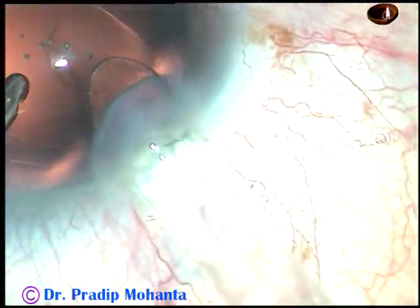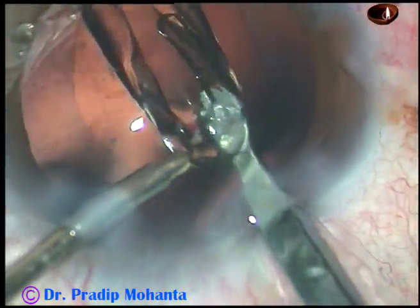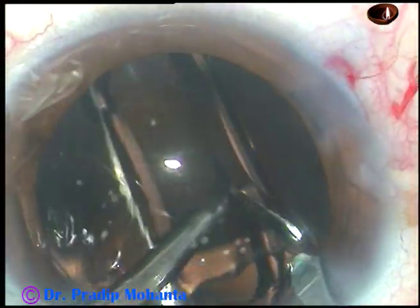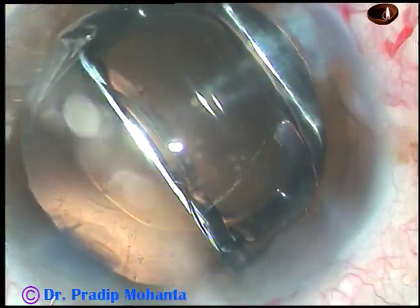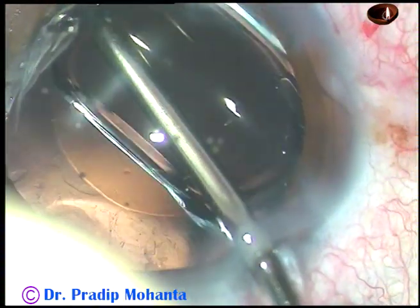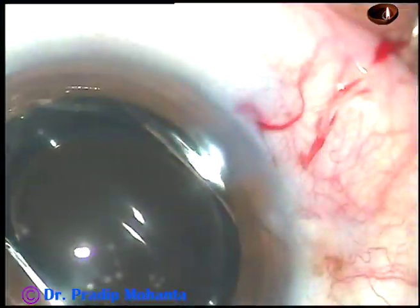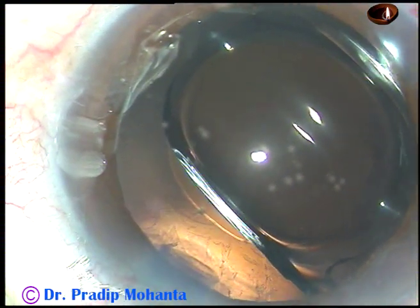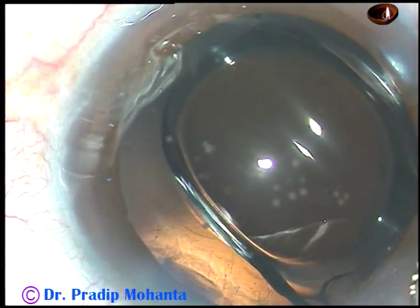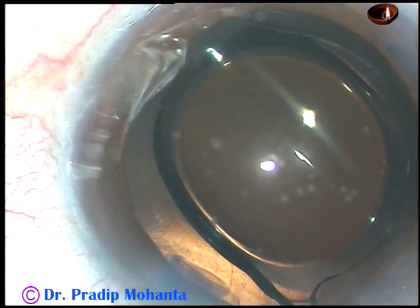Now this is hydro-implantation of the Tecnis single piece intraocular lens. Yes, the lens has gone into the capsular bag. And now a bit of moxifloxacin is instilled.